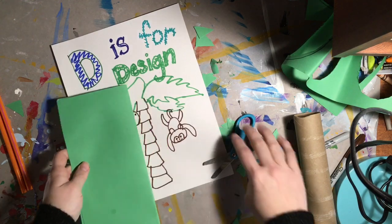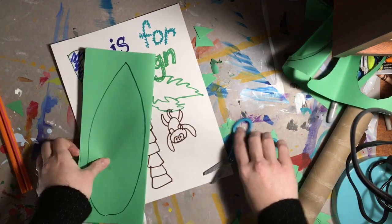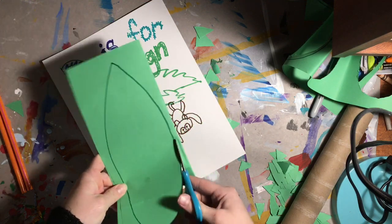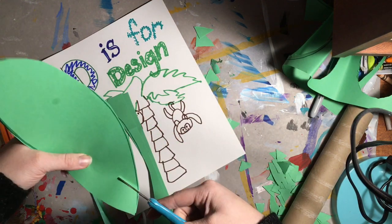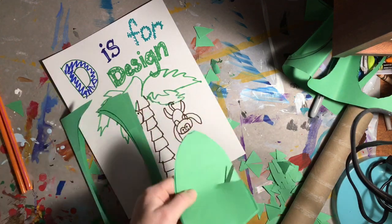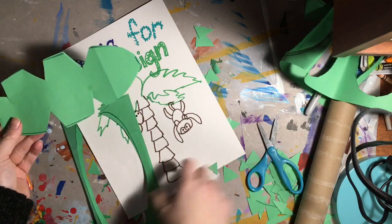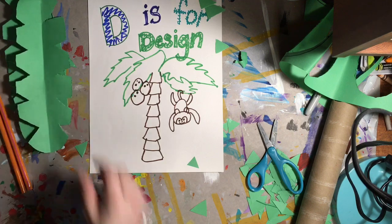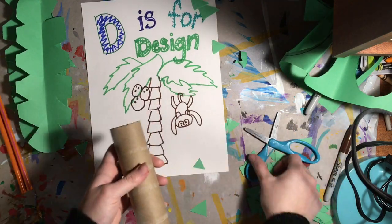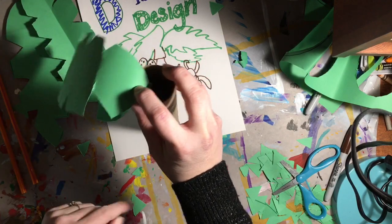I'm going to start with my leaves. I'm folding my paper and I'm going to do a pointy leaf with a V top and U bottom. I'm cutting multiple pieces of paper at a time and doing letter V snips in the side to make it look more like a palm. I need to make sure I have an even number to keep my sculpture balanced, so I'm going to have at least four — eight would be better.